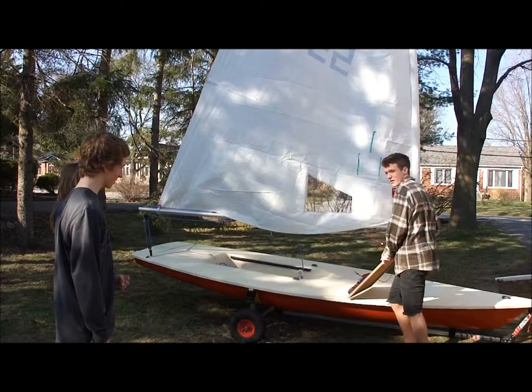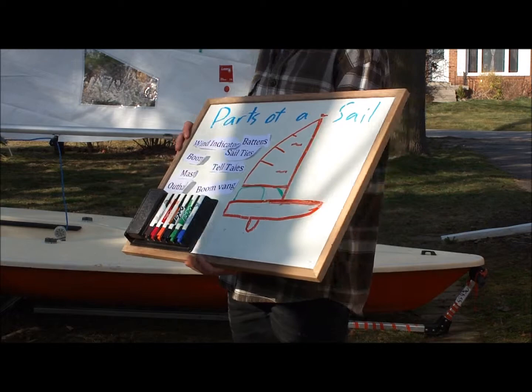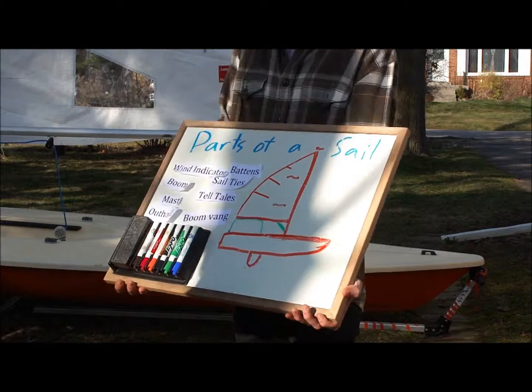Now in recap we're going to play a little game just to go over the parts of our boat, called Pin the Part on the Boat — kind of like Pin the Tail on the Donkey. So you're going to take a part and place it onto the boat where you think that part is.